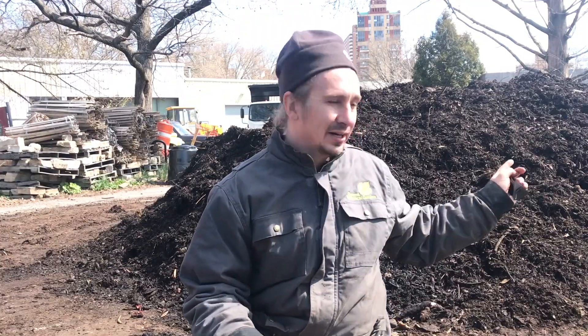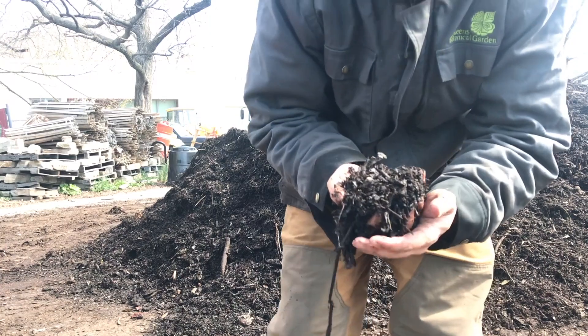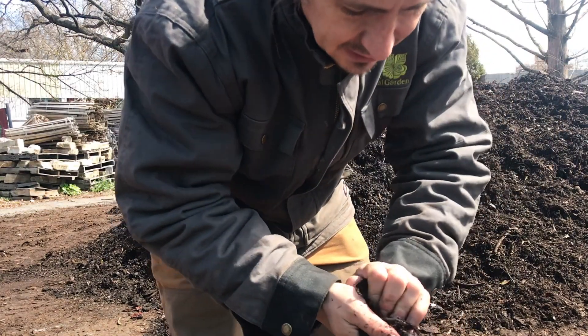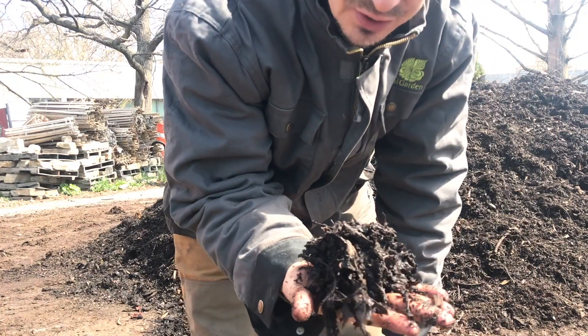I'm going to show you folks what this compost looks like now that we've mixed everything around and that moisture has been incorporated into the compost. You might be able to see a sheen on this material now, and when I squeeze it together in a ball, it doesn't lose its shape.